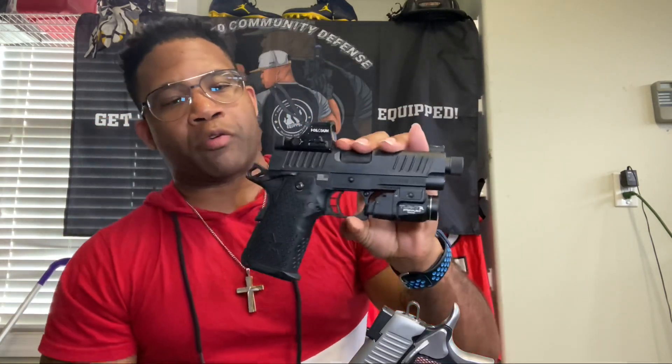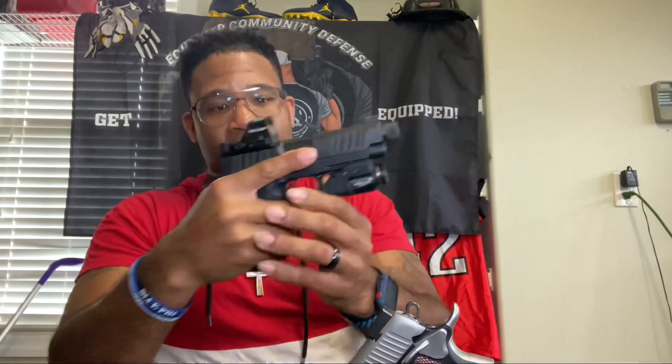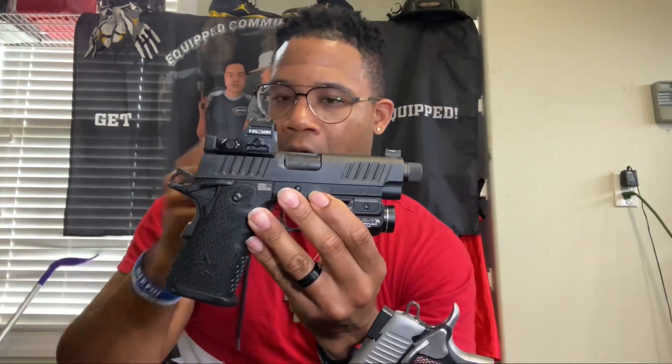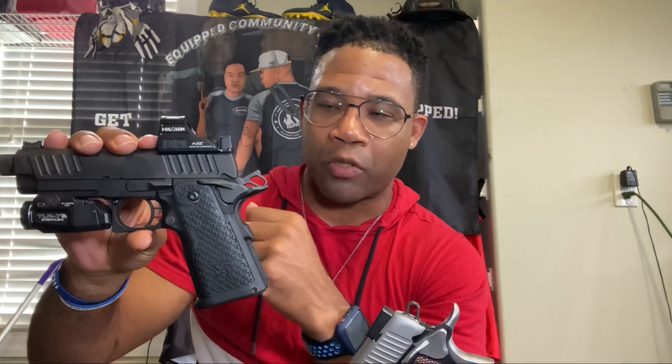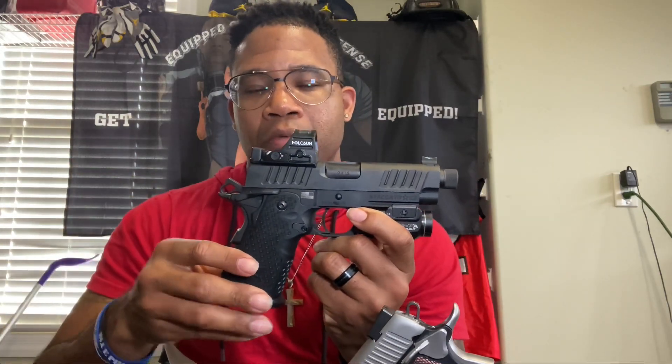Very good shooting firearm, very accurate — you can't go wrong with either one. It's just a fun shooting firearm, and it's definitely something I plan on putting in my collection one day. Right now I'm just glad to be able to practice with it and do a little review. I absolutely believe it's worth it. The trigger also is phenomenal.